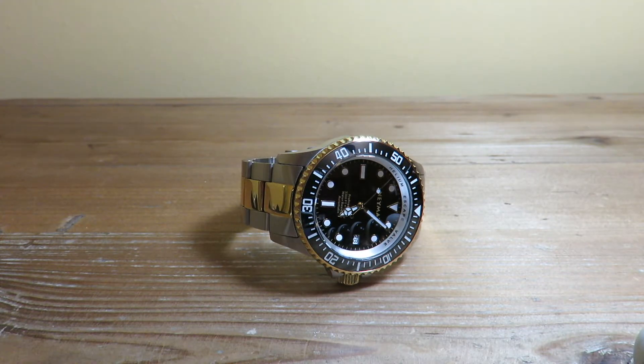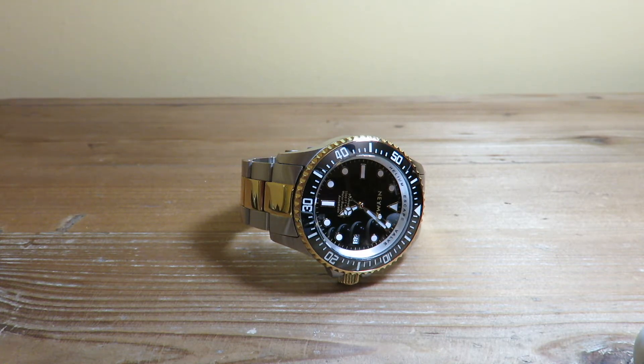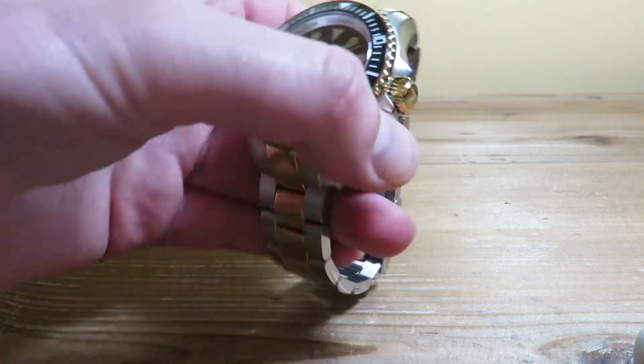Hello guys, welcome back to the Watch Addict, hope you're having a wonderful day. Today we are taking a look at a diving watch by the brand Namar. They sell through Amazon — that link will be in the description below. Price point is about $280, let's get into it.